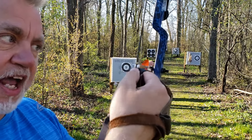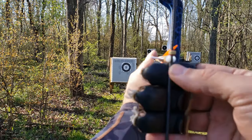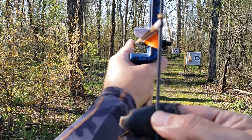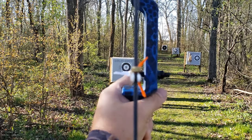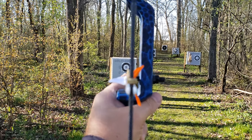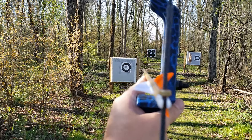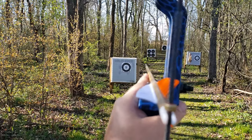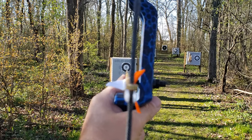On that 10-yard target, the gap I need is about three and a half fingers. So it's going to look like this — I choose my gap, draw back with this finger right under my chin, look down the left edge of the string, and put the arrow tip right on the target. Not below it, not above it, not to the right, not to the left. I'm not imagining some gap in space between the arrow tip and the target — I'm putting it right on the target.